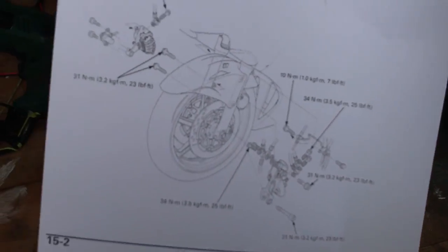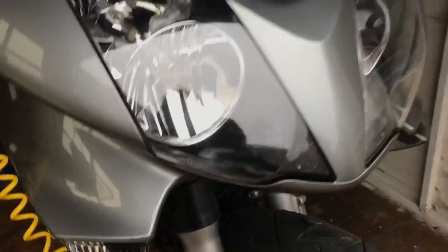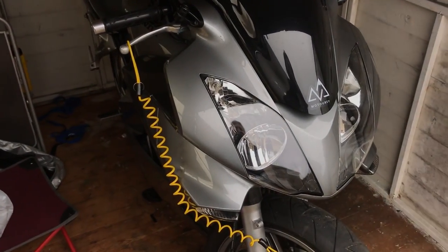We've got our settings so we can torque them up. We're going to get the pads on, get the mudguard back on, then we'll go out and mount up to see how she performs.